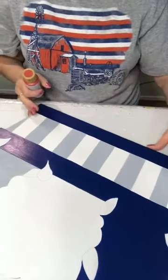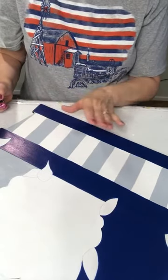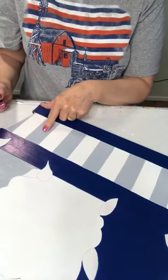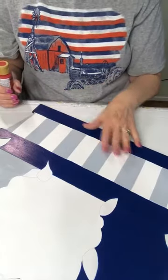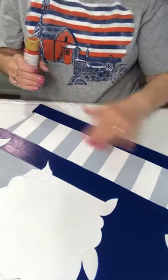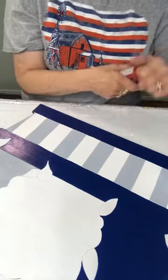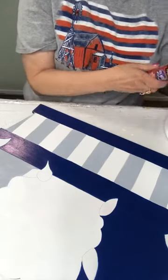At first I painted the gray and I was not paying attention to what I was doing. It's supposed to be red, white, red — well, I did red, white, red, red, red, white. So I skipped one and it was all off. I had to paint it white again and then redo my stripes. These are just free-handed stripes, so they're not going to be perfect, which is just fine.